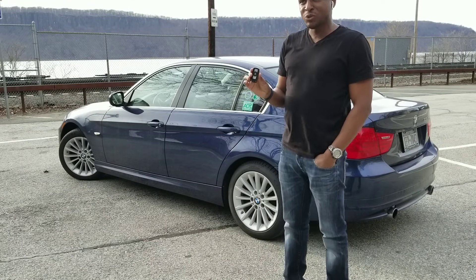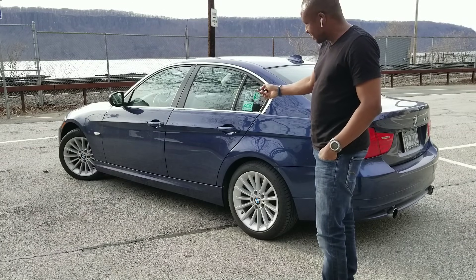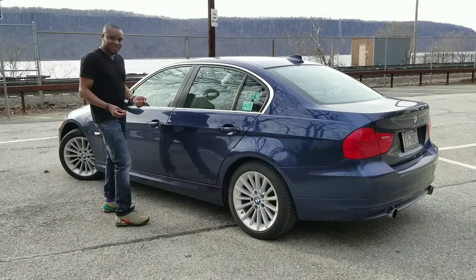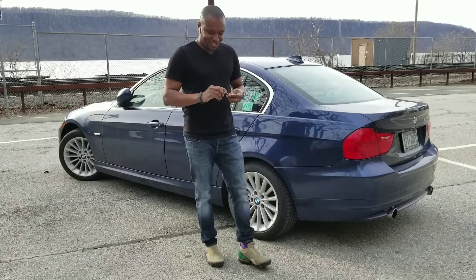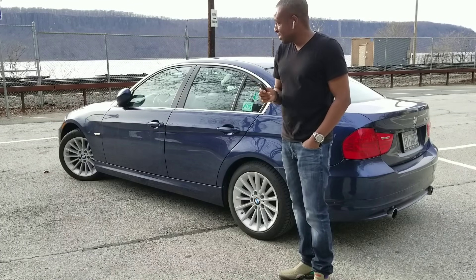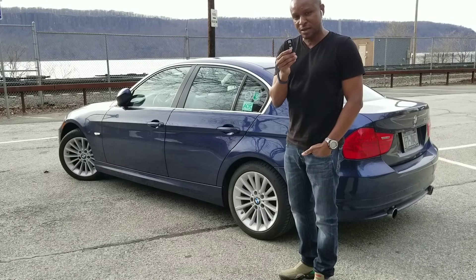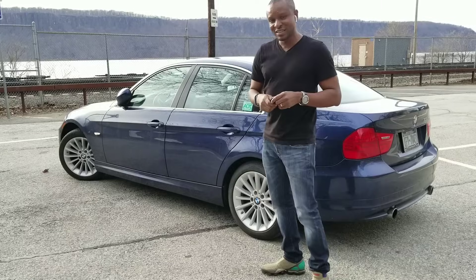If this ever happens to you — you park the car and the key fob doesn't work to lock, unlock, or open the trunk — you usually end up using the physical key in the door. You probably assume the key fob battery is dead and go to the dealership, where they'll ask for a lot of money to replace it. There is a way to troubleshoot your non-working key fob before going to the dealership and spending lots of money, and I'm going to show you what to do in this video.